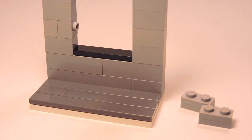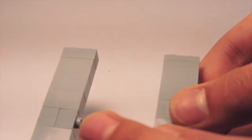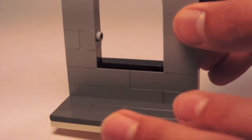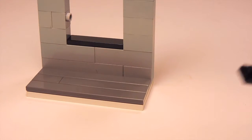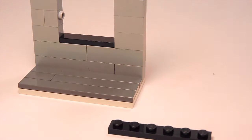I'm simply going to place those stacked 1x2 plates on top of each of my columns. Then I'm going to grab a 1x6 plate, as you can see here.